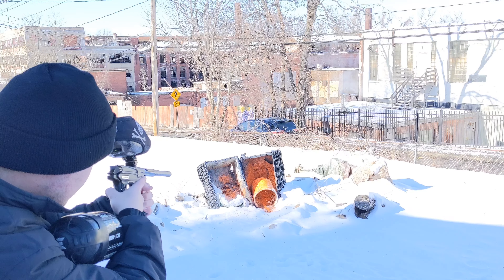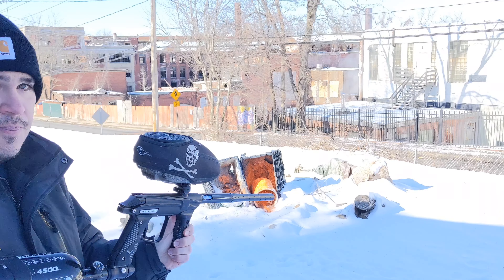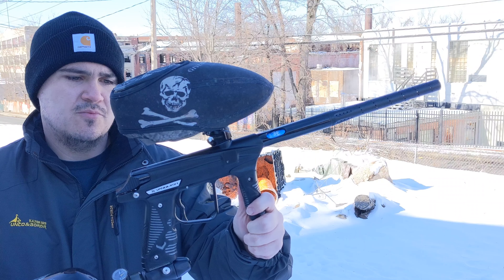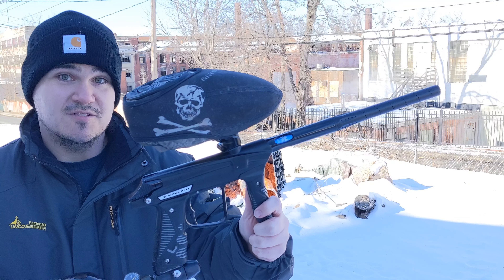Empire Vanquish 1.5 with the V16 drivetrain. I'm out here today doing some cold weather testing. It's about 15 degrees Fahrenheit and the engine has been outside for the past two hours. Just out to see if we incur any bolt stick and how it shoots.